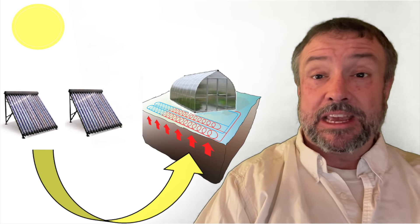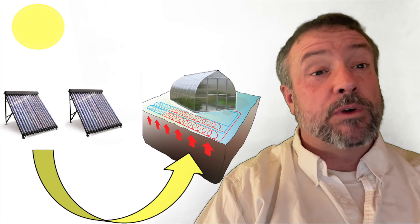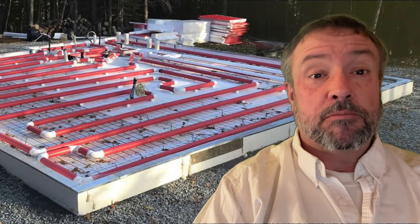Let's do something interesting today. We're going to talk about solar geothermal heating, especially for a greenhouse, but you can use this for a house or a garage too. And we're going to do this for about $2,000, plus the radiant heat floor to disperse the heat.